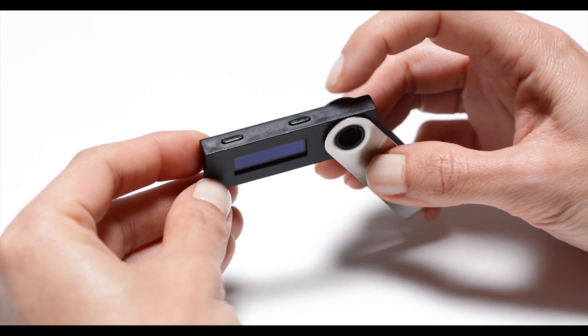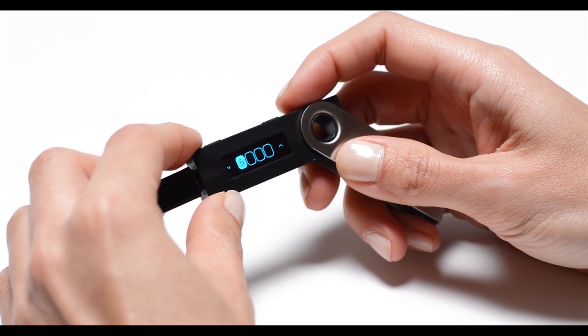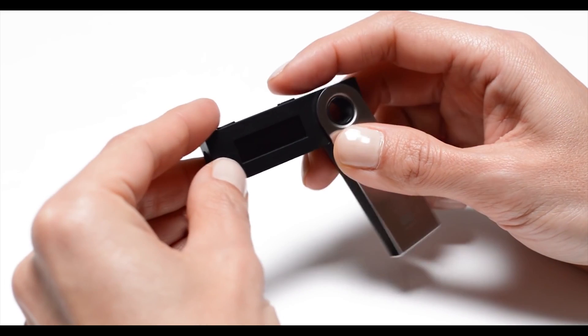To begin using it, we have to plug it into our computer via USB and it'll prompt us to visit Ledger's website and set up the device. The steps include entering a 4-digit PIN, writing down 24 recovery words on the card, and then beginning to use the wallet. It's quite simple.